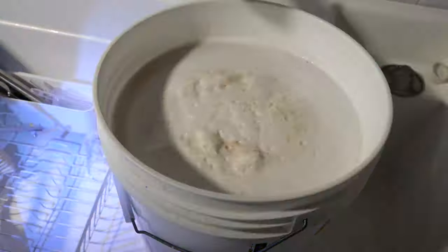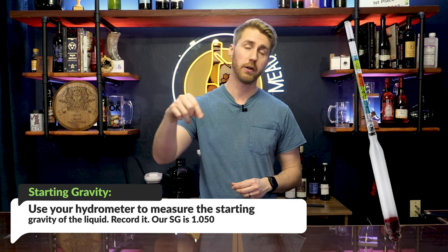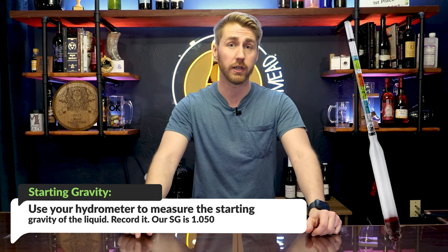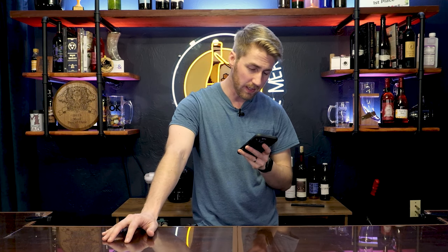We go ahead and mix together honey, water, yeast, and our wine tannin — I used about 1.7 grams of wine tannin for five gallons, so that's roughly going to translate to about 2 to 2.5 grams for your one gallon. After we've mixed all of that together we take a gravity reading with your hydrometer. I encourage you to get one so you can measure how much sugar is present at the beginning and end of fermentation. At the beginning we're setting it at 1.050 starting gravity.